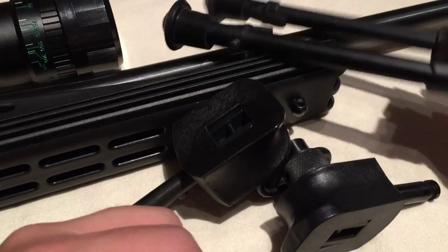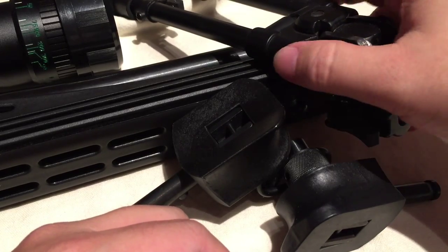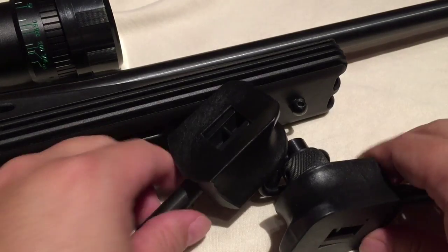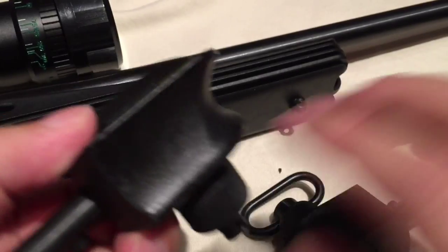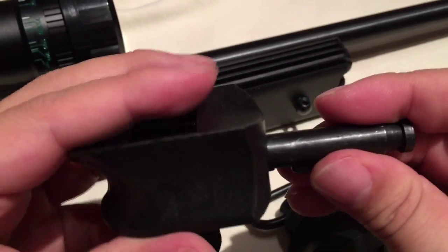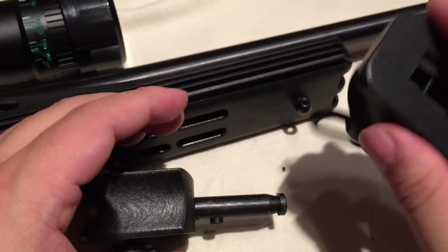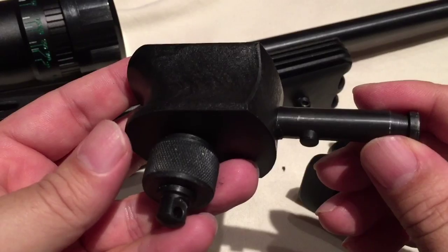You are familiar with the Versapod, I'm sure, and they aren't cheap, but I want to give you a close look at how well this thing is designed. First of all, there are Versapod adapters. This one is obviously for curved forends, and this one is obviously for flat forends. When I got the bipod, it came with the curved one, which is fine, but I'm not going to use it.